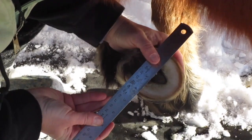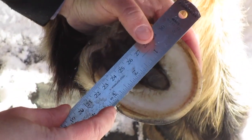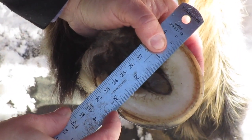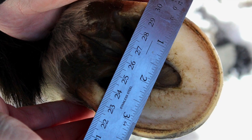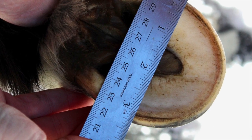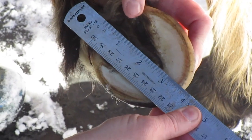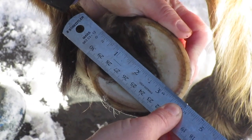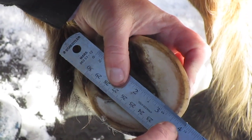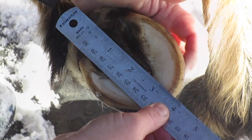Again, you're going to measure the widest part of the foot. On him, he is three and a quarter inches wide. For the length, you go from the back of the frog at the heel buttress forward to the toe. He is three and five-eighths inches long.